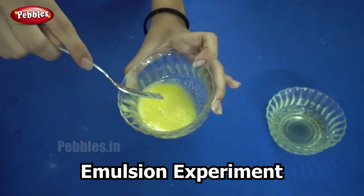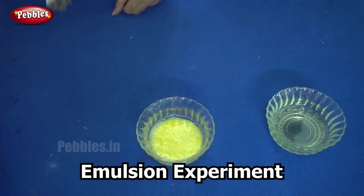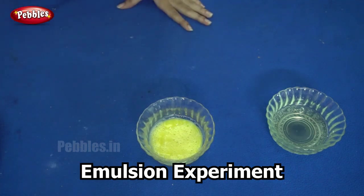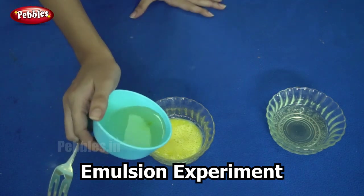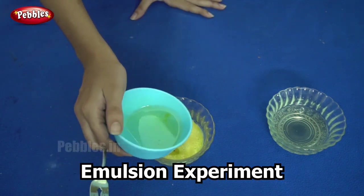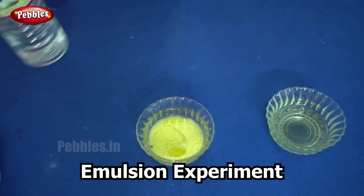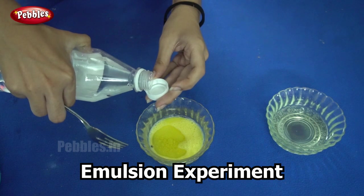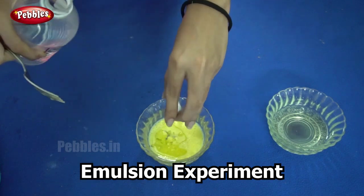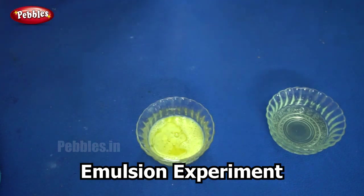I already told you this yolk of the egg is going to act as our emulsifier. So now into this bowl I add one cup of oil and some vinegar — it is the same thing that we added in cup A. But in cup B, we have the additional egg yolk that is our emulsifier. Now I need to whisk this.